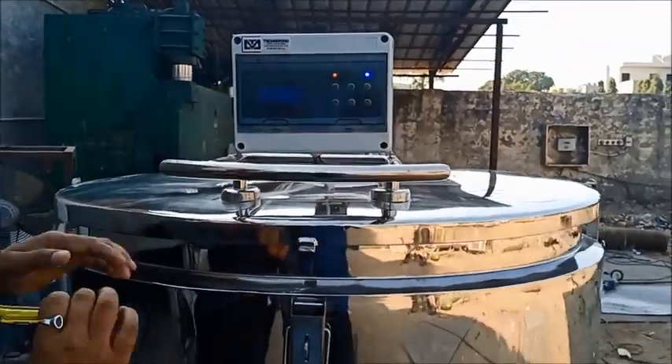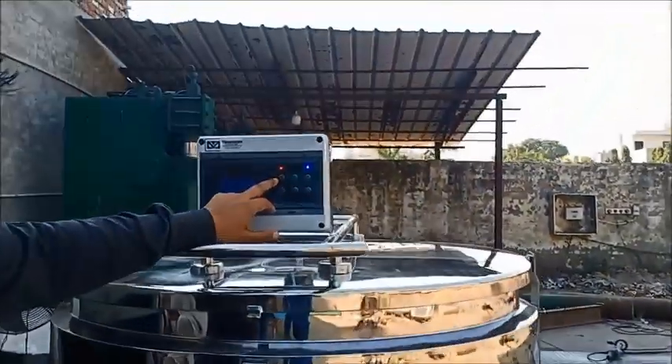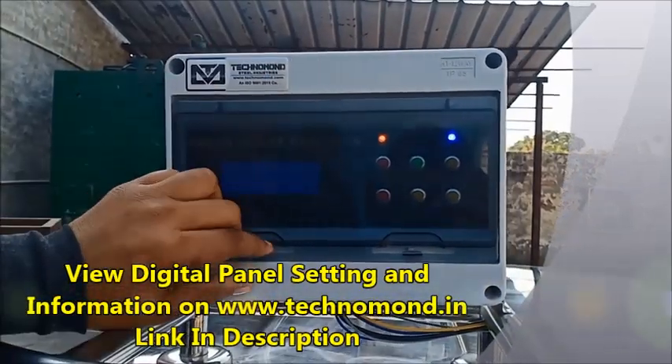Now we are looking at the switches. This is the first switch for the bulk milk cooler. You can see the motor mode and the remote mode. If you are in manual mode, you can open it.